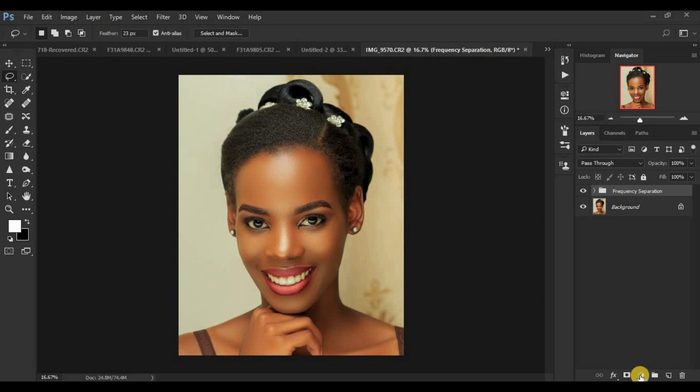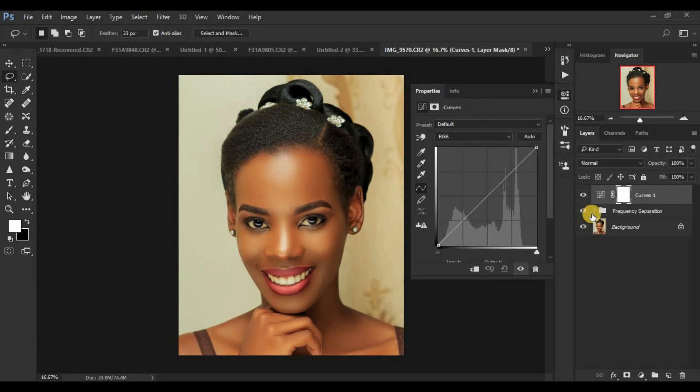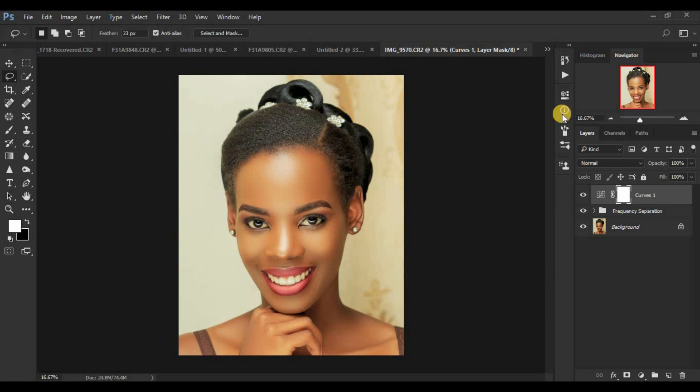Come right to Adjustments and click on Curves. For global dodging and burning, which is about enhancing lights and shadows, we're going to create the first curves adjustment layer. Make a midpoint and move it up slightly — not too much, just until the image starts to brighten up. Close the curves panel, make sure the mask is selected, and we're going to hide this effect by clicking Control or Command I on the keyboard to invert the mask.